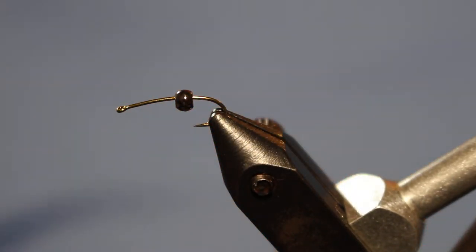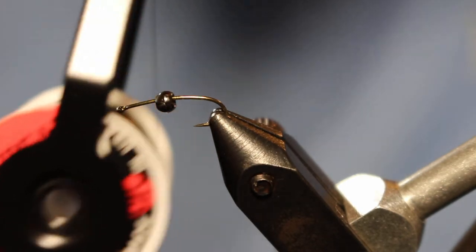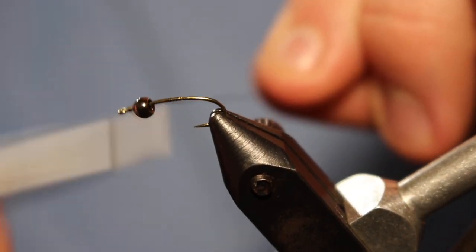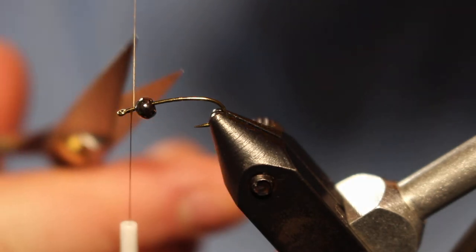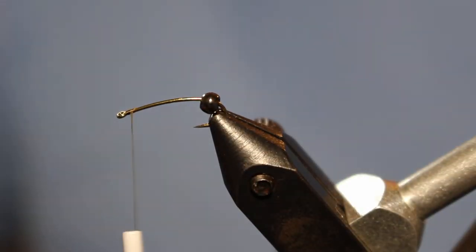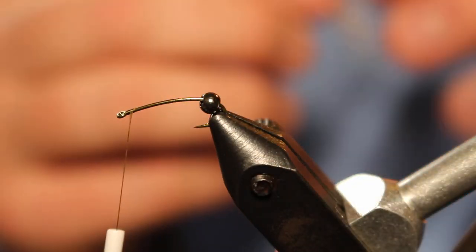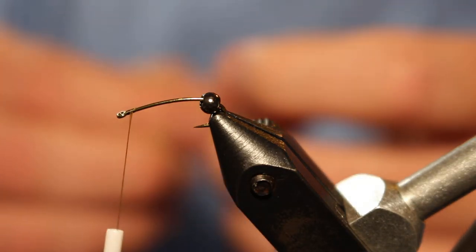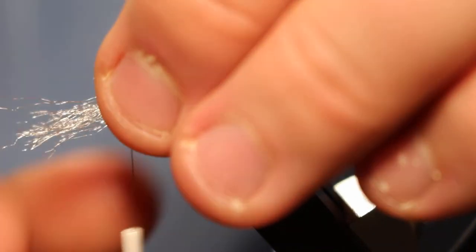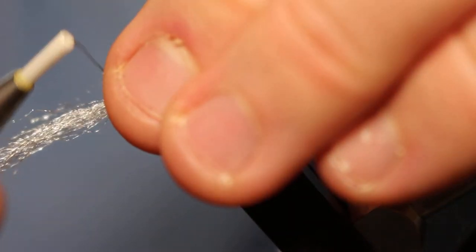Let's go ahead and get this one started. We've got some UTC 70 denier in olive color. To start, just go ahead and put a few wraps right behind the eye. For the gills, I just like to use some EP fibers in white — just grab a good size clump, not too big but not too thin.